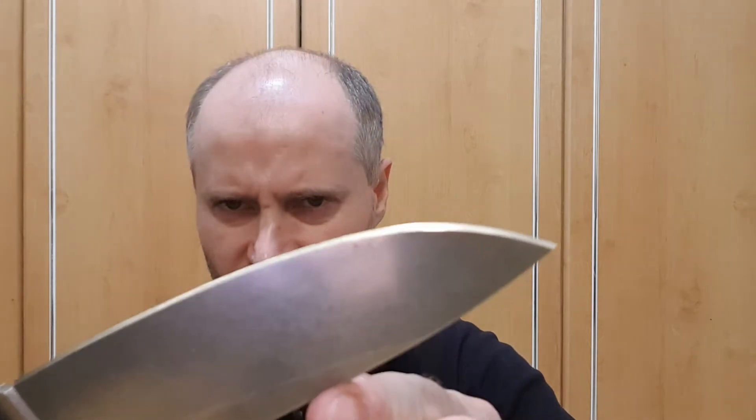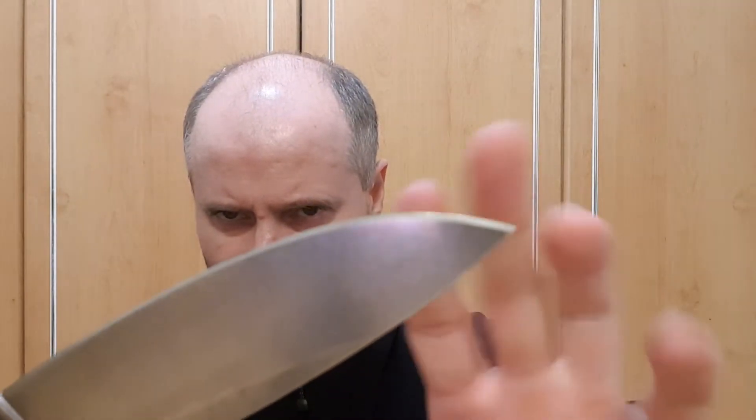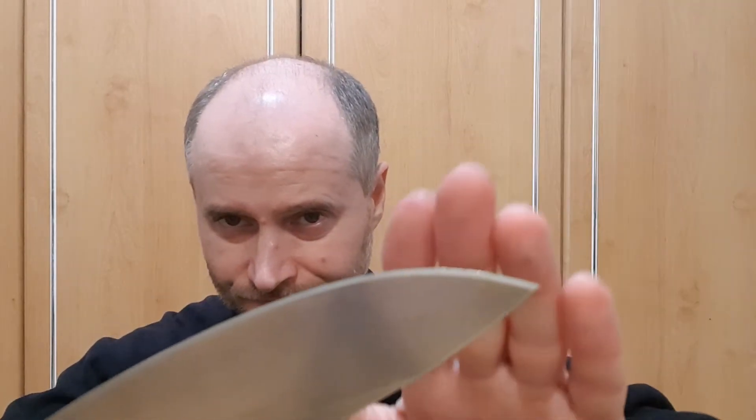Because I added the secondary bevel — by the way, this is the original grind on a different model. The original grind on that model has this part flat, so it's like a V-shape. On the clip point version I have this one, so there is more support, more mass behind the real edge.